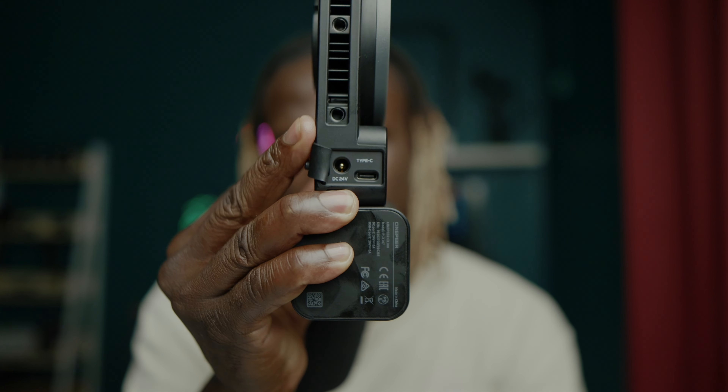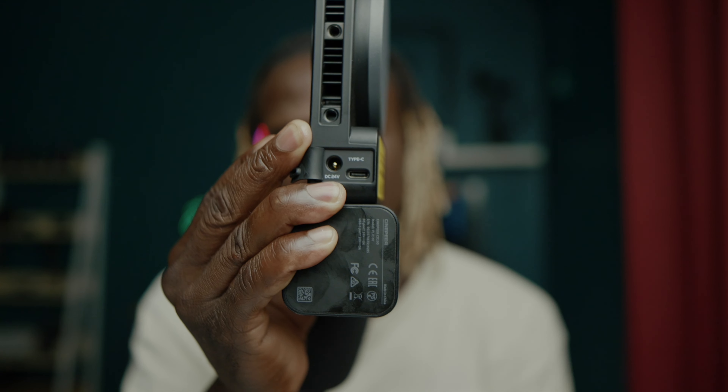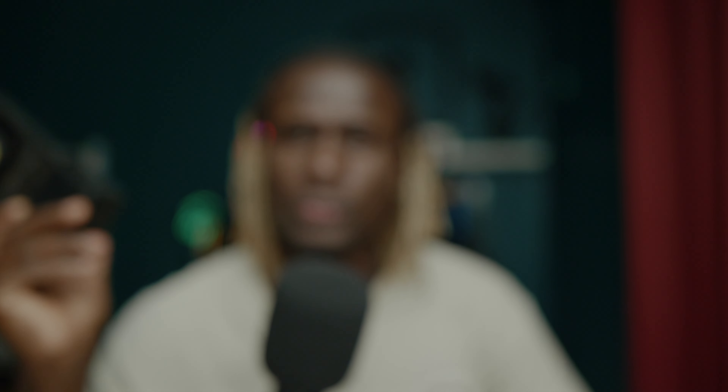I'm sure there's a way to attach a V-mount battery via USB Type-C. The two main power inputs are USB Type-C and a DC input, right beside each other. You also have two knobs — one for brightness and one for color temperature — which are easy to use. And the Bowens mount adapter just slides in like this.